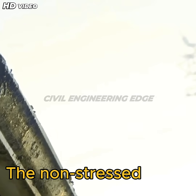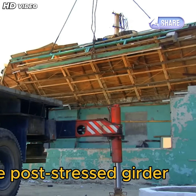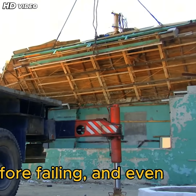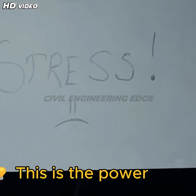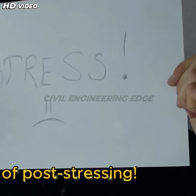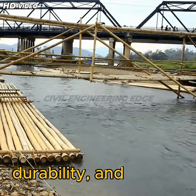The non-stressed girder fails suddenly under weight — it snaps instantly. The post-stressed girder, however, holds much more weight before failing, and even then, the failure is gradual and controlled. This is the power of post-stressing: it enhances the bridge's load-carrying capacity, durability, and resistance to cracking.